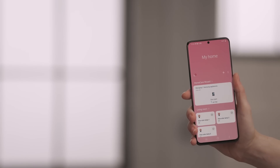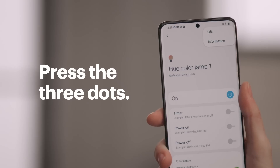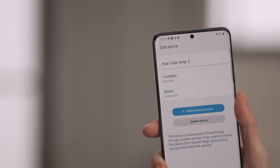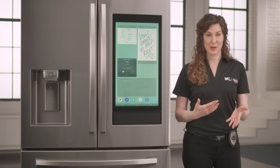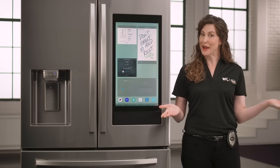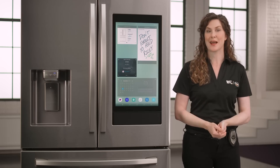Now tap on a light in your SmartThings app. Hit the three dots in the corner, and then Edit to make changes. Press the first line to rename your light — I'll change mine to Living Room Lamp. If you want to change the room where the light is located, you can do that in the Room section. When you're done, press Save. You have successfully connected your Hue lights to your SmartThings app.